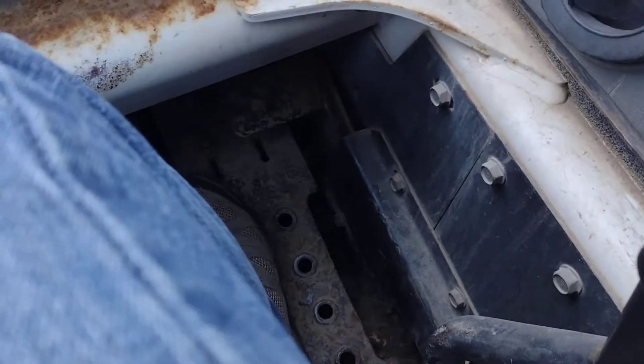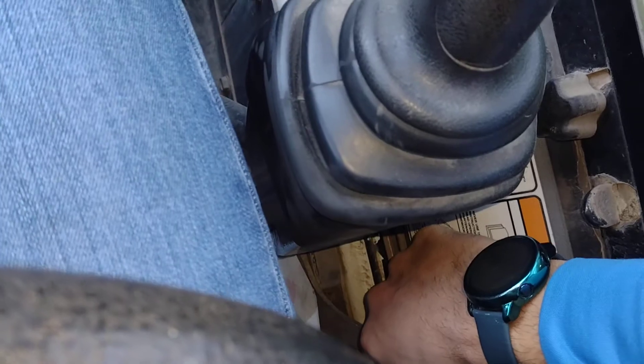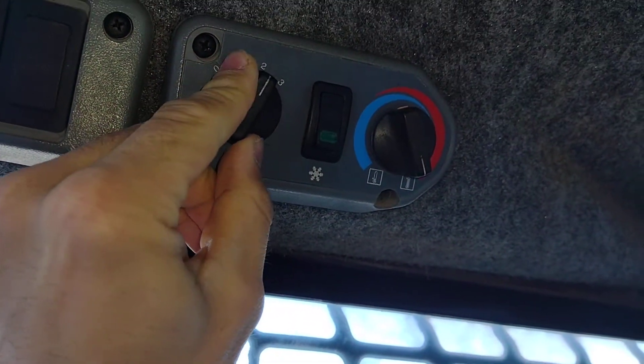That's your foot pedal down there — right down there, your foot pedal. Then you got a side pedal right there. And here's where this red lever is. Your heat — to heat it up, turn that on.